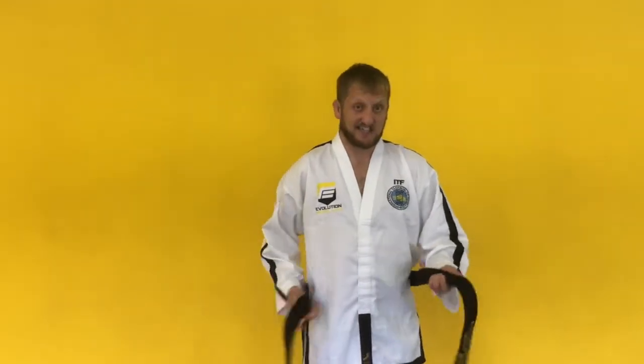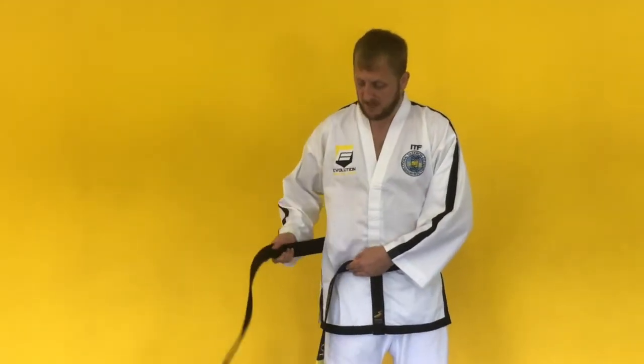We're going to start with the belt behind our back, starting with the yellow side — the degrease side — on our left hand. We're then going to take the yellow side across to our right hip, and then the red side across to our left hip.